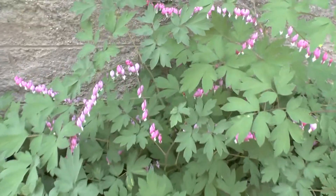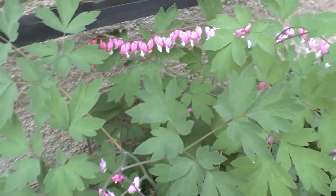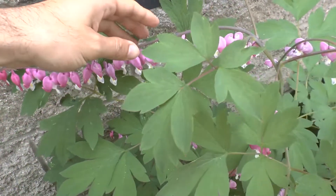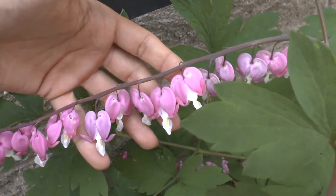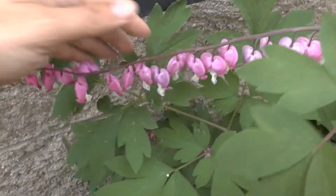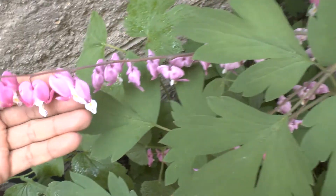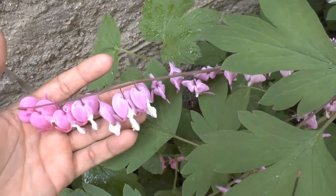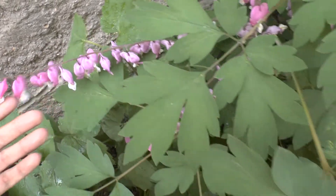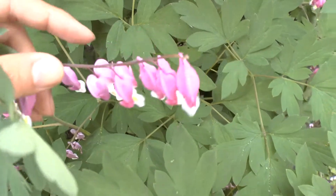Bleeding heart plant at growplants.org. There are several plants with this name. This one is named Lamprocapnos Kapnos. The plants have a heart shape with a tongue of a bell — it's super cute. If you open it, you take both sides of the heart and turn it to the other side,